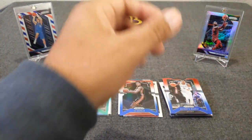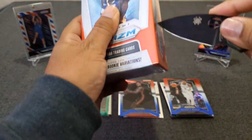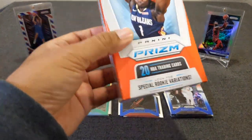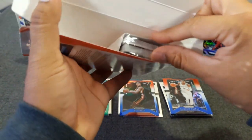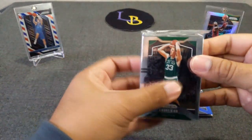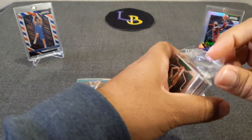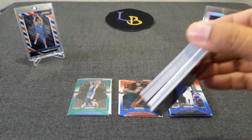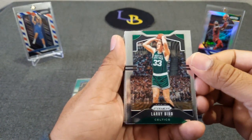Now we will move to the hanger box and see what we can pull out of this little guy. There you go — 20 cards. There's a thick one in there, probably a relic. Larry Legend on the cover. Can't wait to see that cracked ice in person. Cards definitely look better in person than on video. My buddy wasn't too excited about the design this year but actually in person it looks much better.